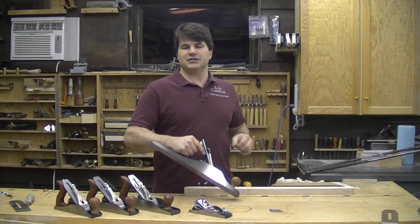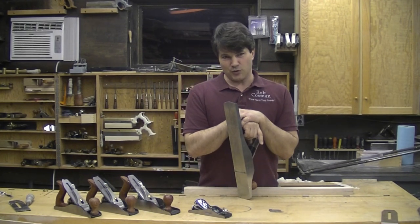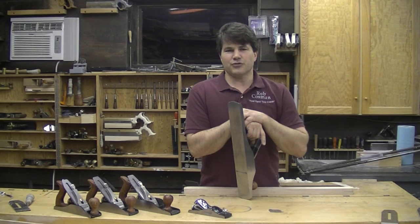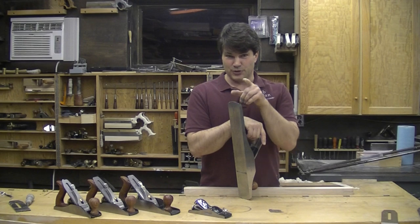Hi, I'm Rob Kosman. Thanks to these new Wood River V3 planes we now have access to premium quality planes at an incredible price. I'm going to go through and show you some of the features about this tool that may just convince you that this should be your plane of choice.